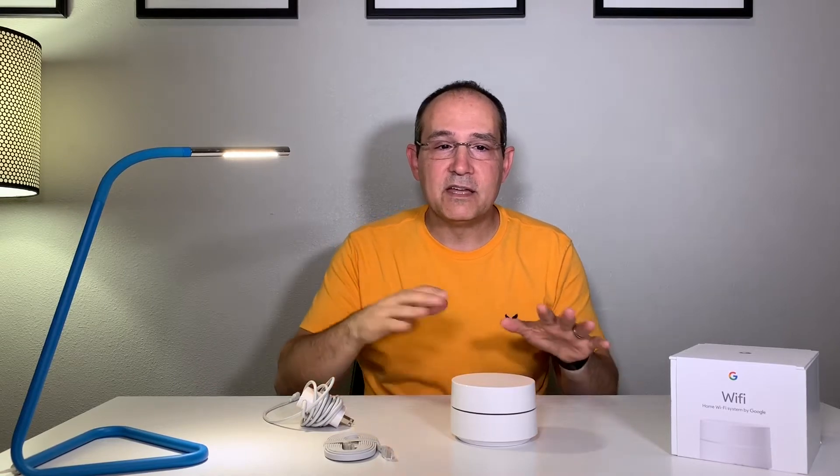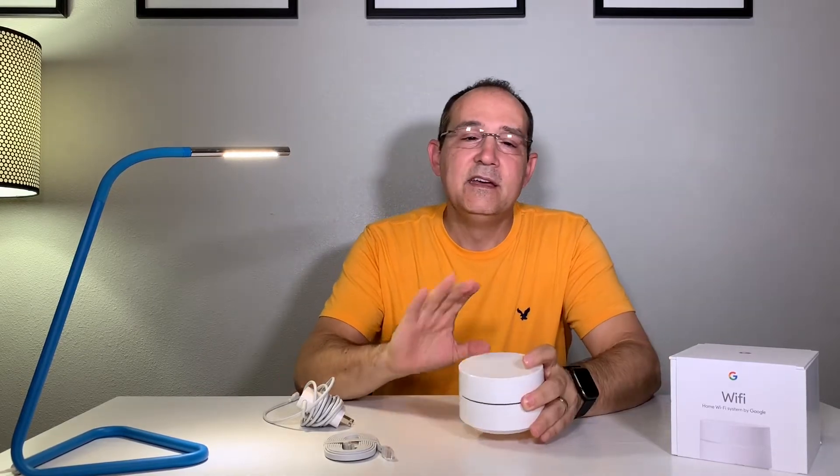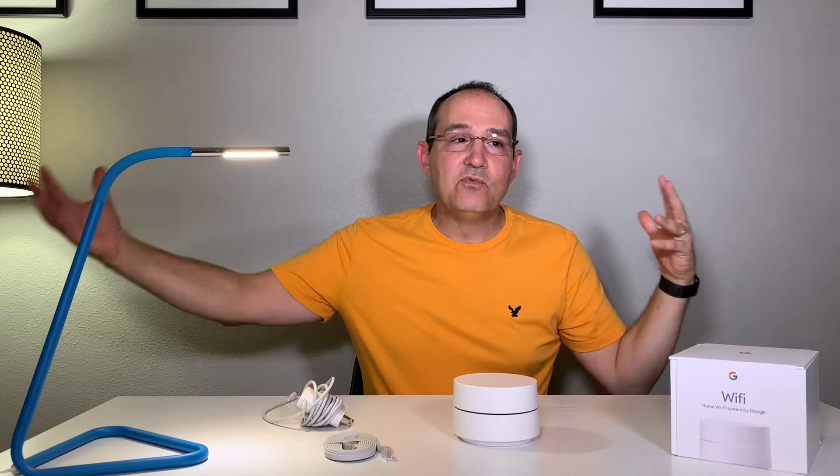Let's talk about homes and apartments. With homes, you want to stretch bandwidth everywhere and have full strength throughout. With apartments, you can typically cover everything with one access point since it covers about a thousand square feet. However, you get congestion from other routers in nearby apartments, and Google manages that through channel optimization to fix Wi-Fi issues.